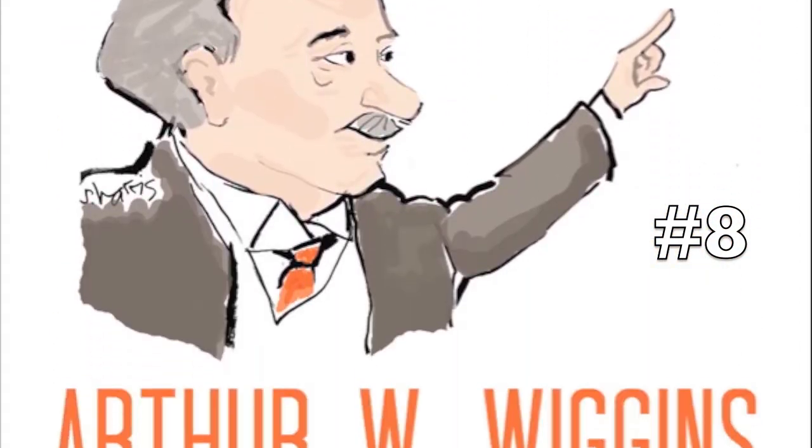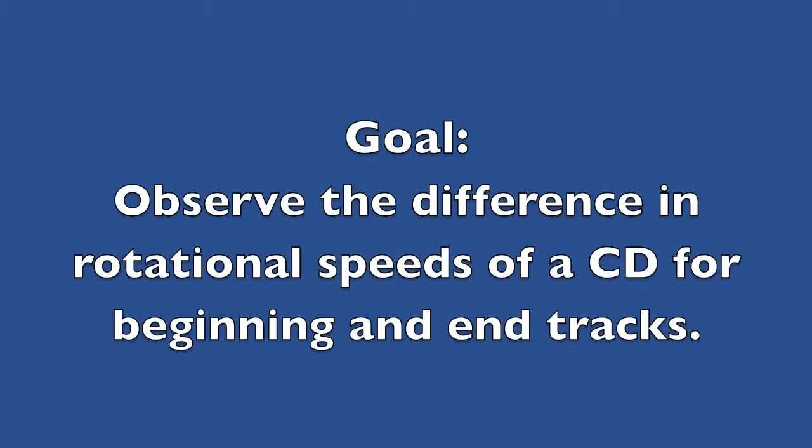It's a fun experiment involving a CD. You can pause the instructions any time you wish, but in the meantime, I'm going to play a good CD in the background.